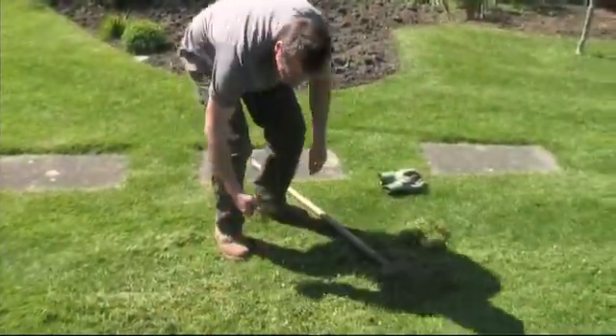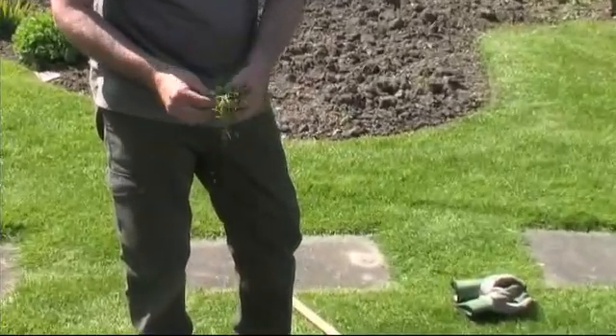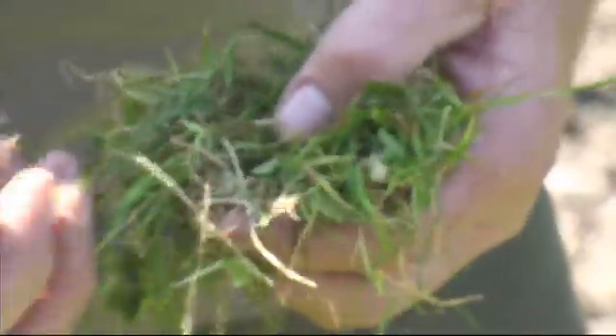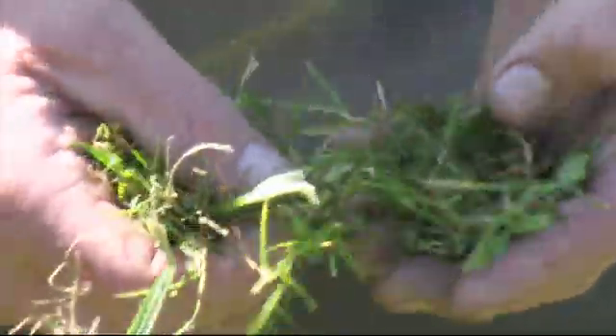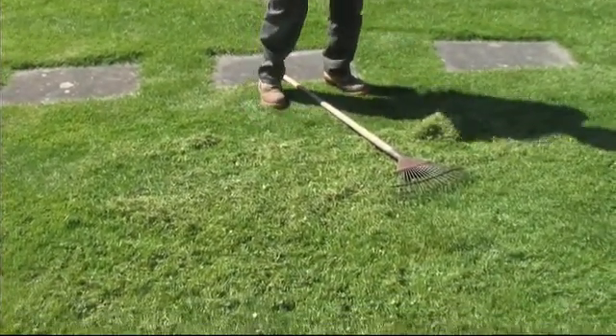Mike's now going to show you the material that's been removed by scarification. You can see there's some weeds with coarser leaves, a lot of dead grass, and also some of the coarser grasses that he's pulled out. Something like nearly half of that is dead. This will be taken to compost but it will be picked up with a mower first.